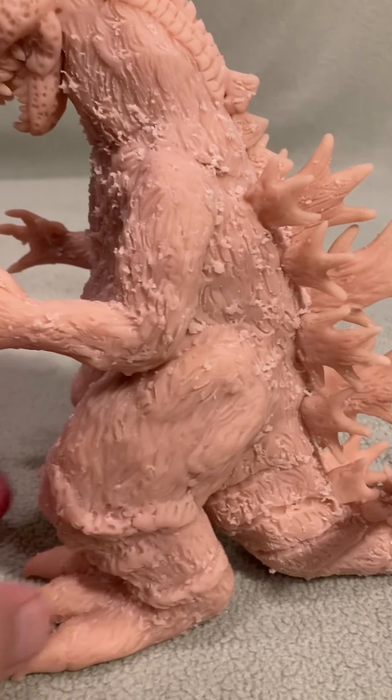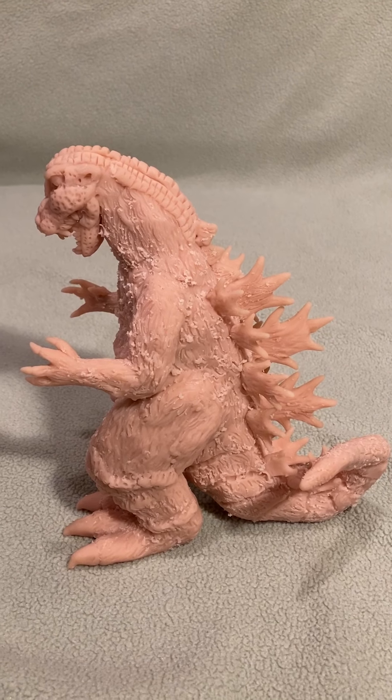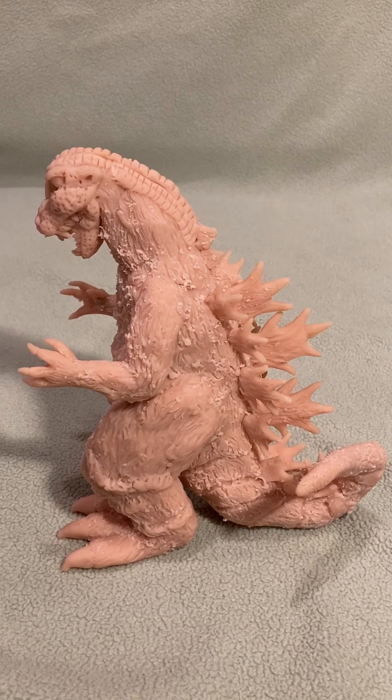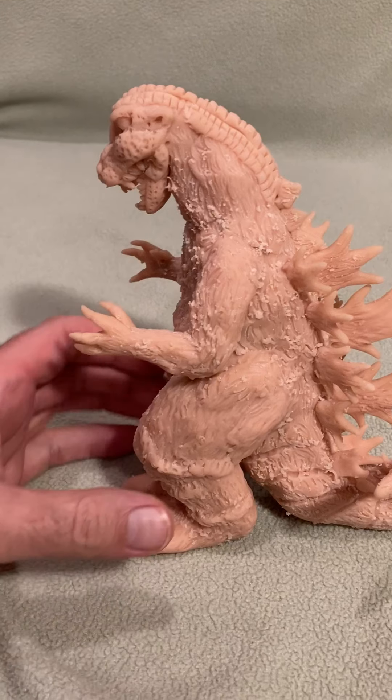I just wanted to show you what the 1954 version of Godzilla looks like and what I'd like to do for my upcoming show. So we'll videotape this.